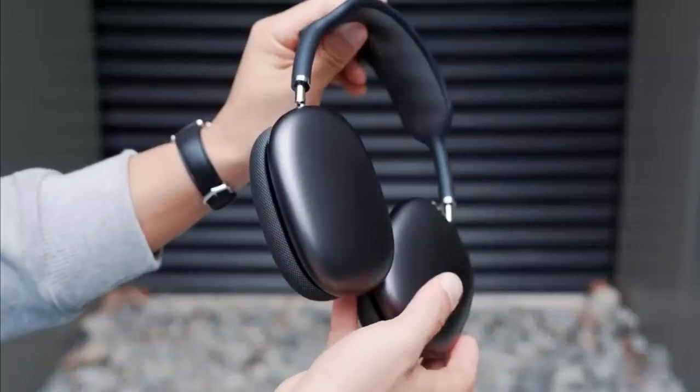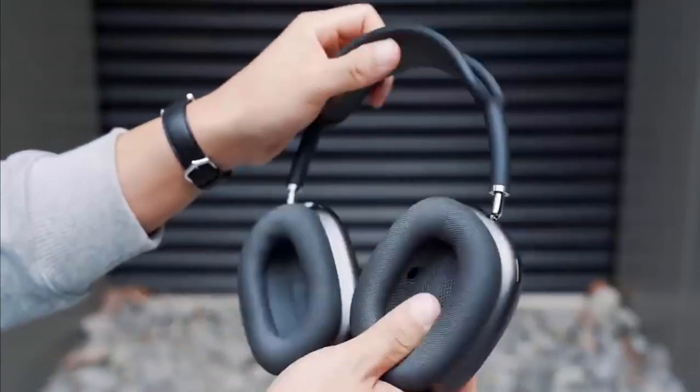It has a knit mesh canopy and memory foam on-ear cushions that fit over the ear and perfectly seal sound.